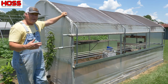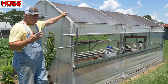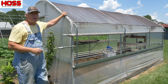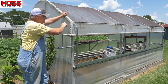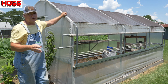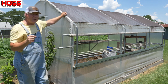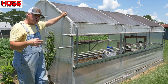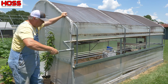Down here in the south where we live, we very seldom have a hard winter. Most of our winters we have 20 to 25 days at the most below freezing. So what's important to us more than insulated value of our greenhouse is air flow and circulation. Because even in the wintertime this greenhouse can get really hot real quick. Now if we have a cold night where it's getting down to 25 or 23 degrees, we will roll our curtain down.